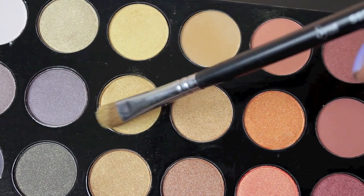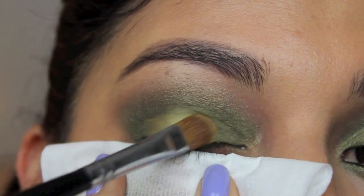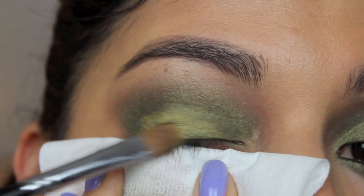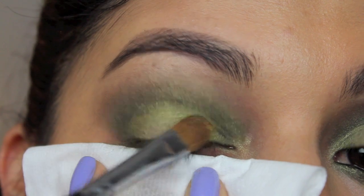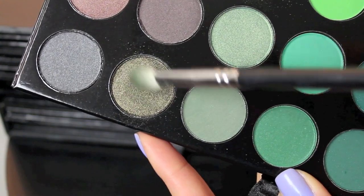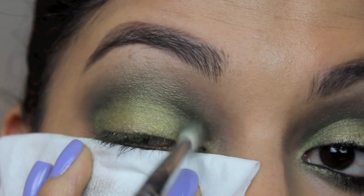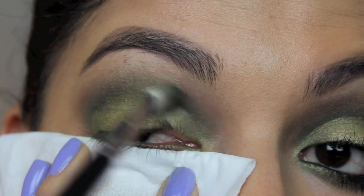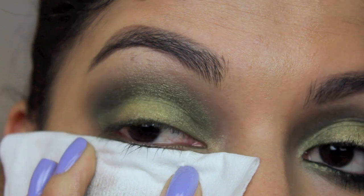Taking a flat brush and this really nice gold color, I'm going to tap that in the center of my eyes — that's going to stand out the most, even more so when we add our false lashes and mascara. Then taking more of that dark green and going back and reinforcing that line we were building, blending it into the gold so there are no lines and it just fades beautifully.